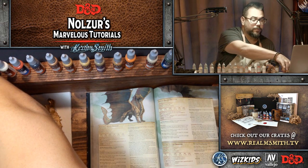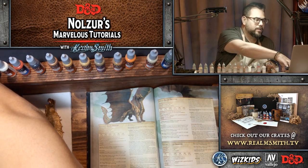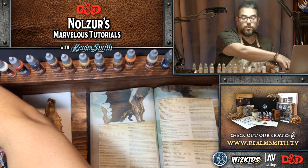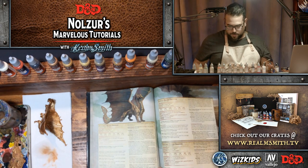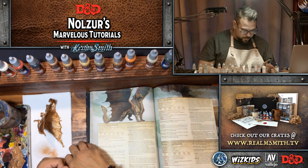I forgot to thank our partners. We want to thank D&D for hosting us tonight — it's always such a pleasure and honor to be hosted on the official D&D Twitch channel. We're incredibly thankful for that. WizKids provides the miniatures we paint on this show, and Vallejo provides the paints and all the awesome stuff they do with us — they're one of our top sponsors and partners.